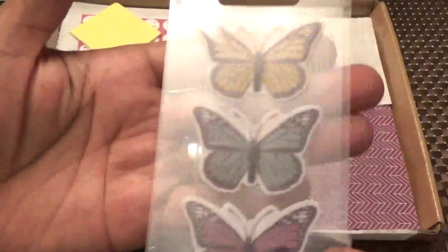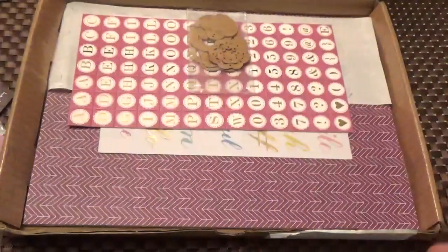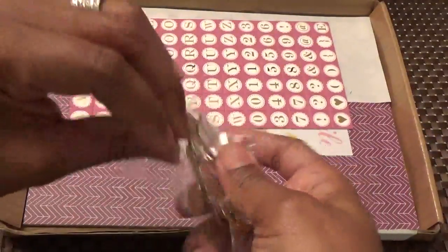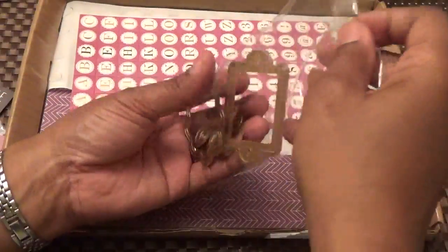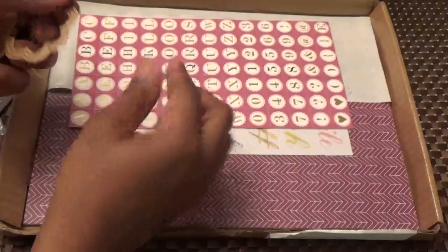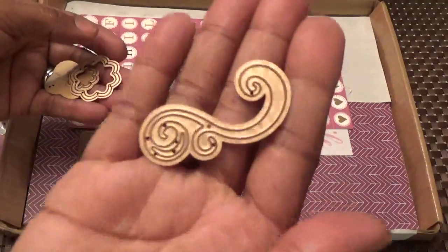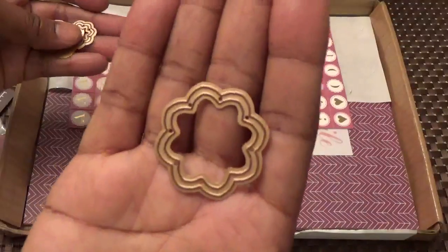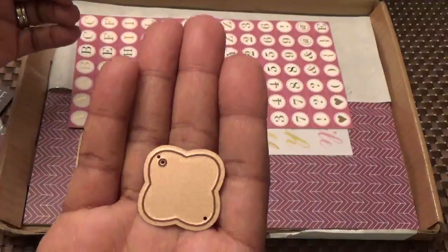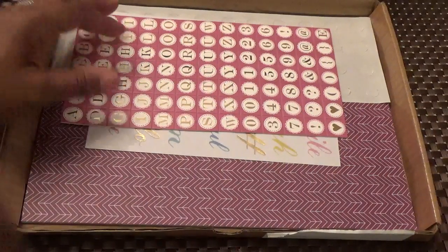Their card kits every month come with dies, and this kit comes with pop dots and more dies. Here we have seven dies total in the card kit — beautiful flourishes that look like they can nest together and a little tag. Combined with the eight from the die kit, that's 15 dies altogether between the two kits.